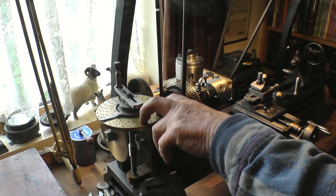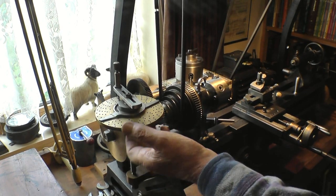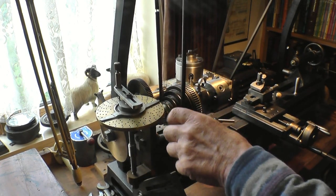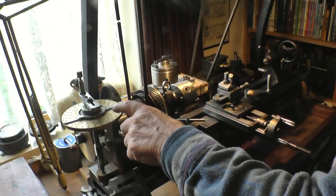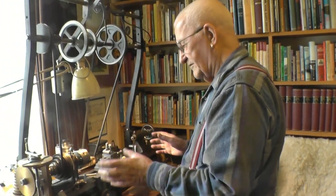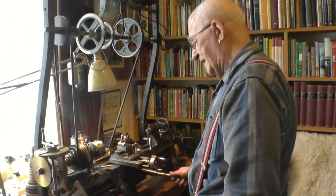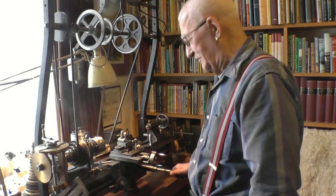There are spare plates for this with different drillings — some of them are drilled both sides — and it means that you can make any division you want or cut any thread you want. And with it being imperial, of course, it's very easy to work in thirds.